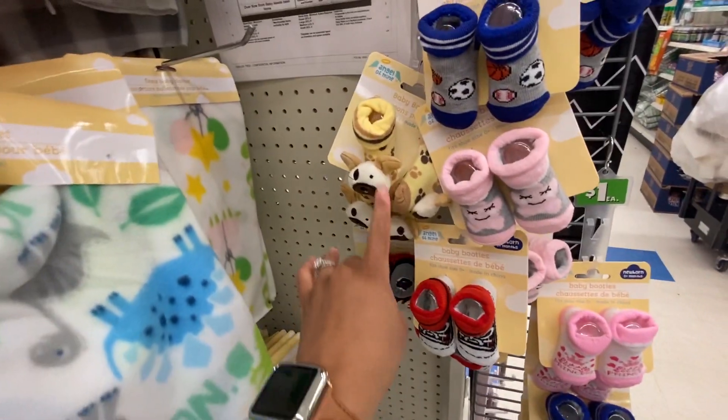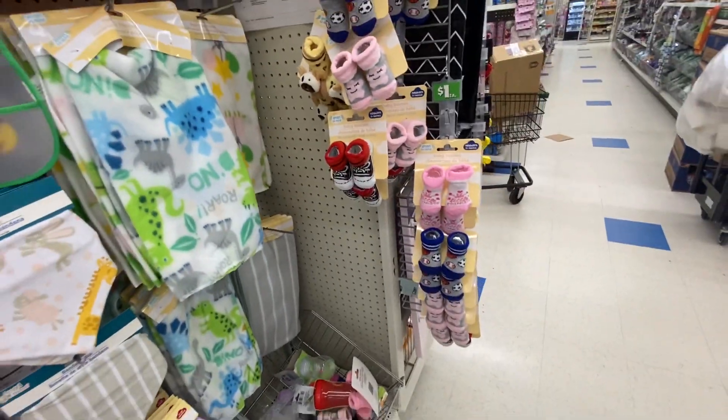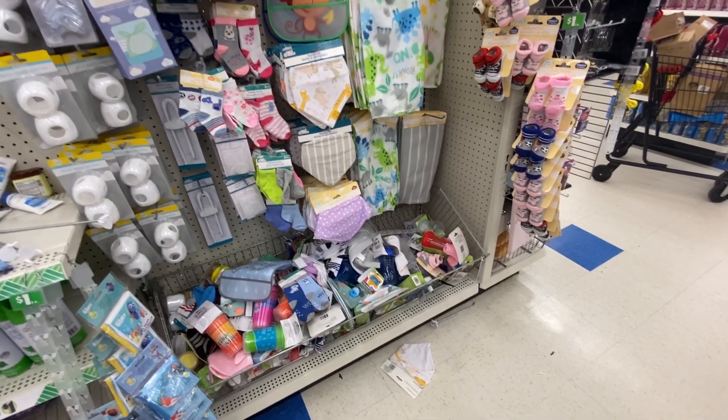Look at the socks they have for little babies — with dogs on them and monkeys, so cute! They also have little bandana bibs, which are adorable.